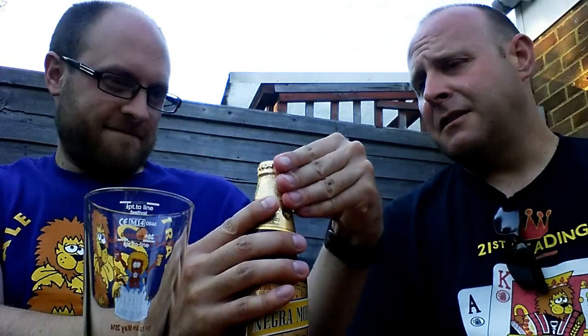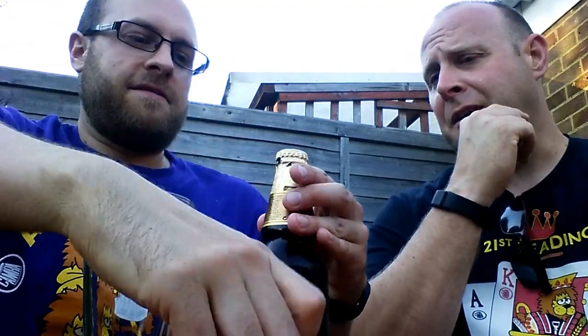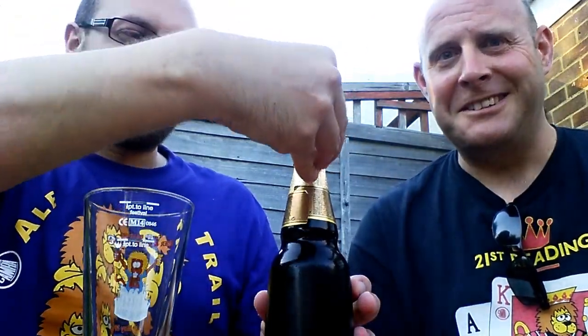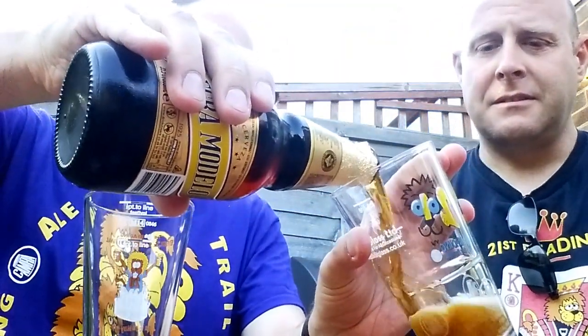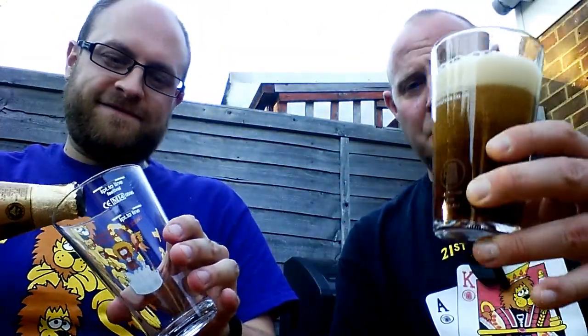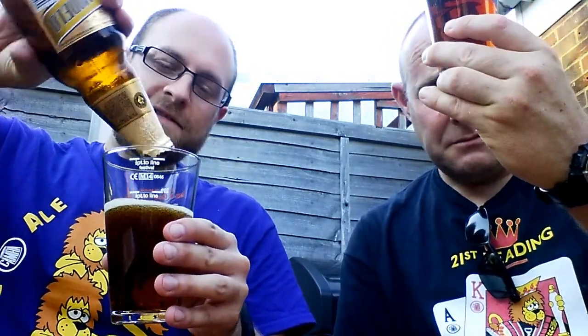Is that a twist-off? No, but it's the first one we've had that's got this stuff you actually have to scratch off. I don't think you need to remove it to open it - it should work. This will almost certainly not be bottle conditioned, although I have made that mistake before. Oh, it's dark! It's very very fizzy - great carbonation. Lovely sort of two-finger head going on there. It's kind of almost caramelly brown.